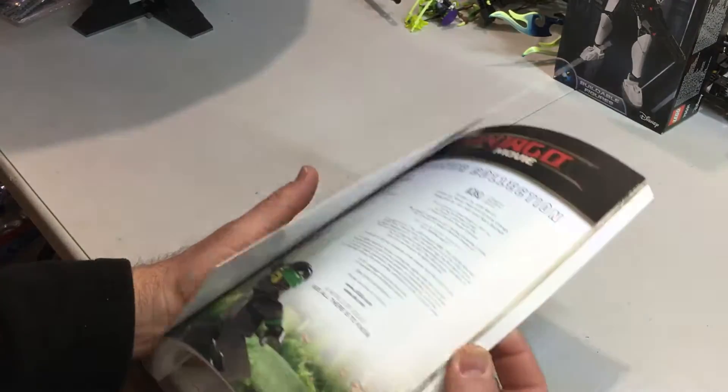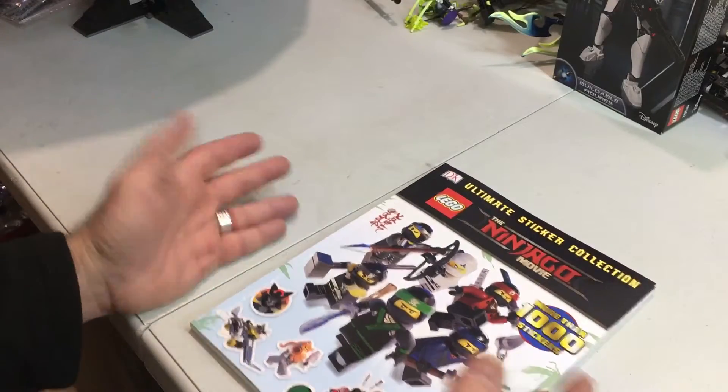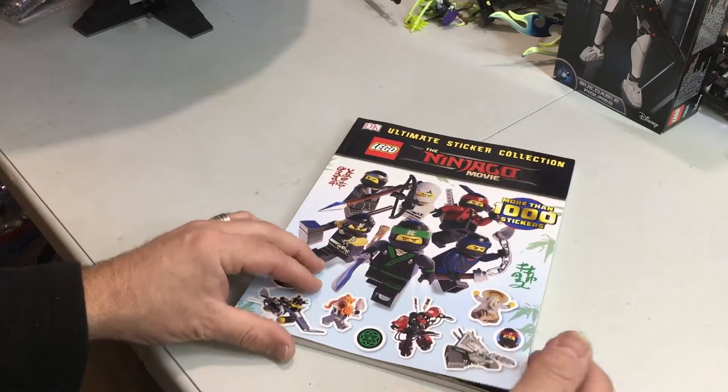I do get these sticker books because they're a thousand-plus stickers, and they're good books. It's therapeutic to get stickers and stick them in a book.